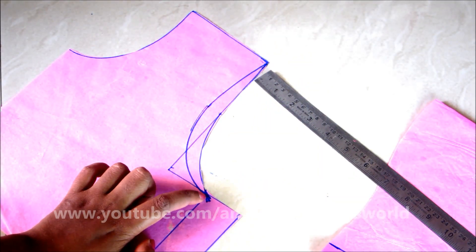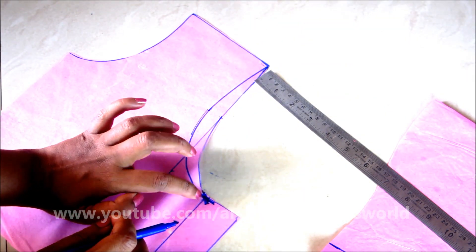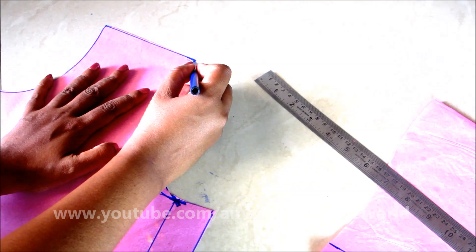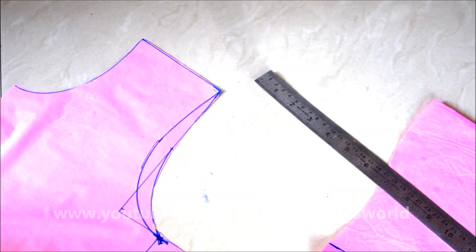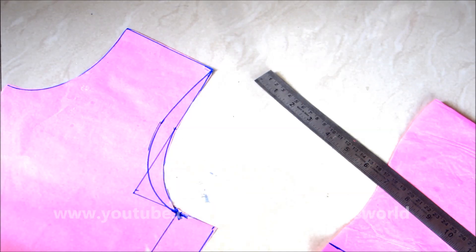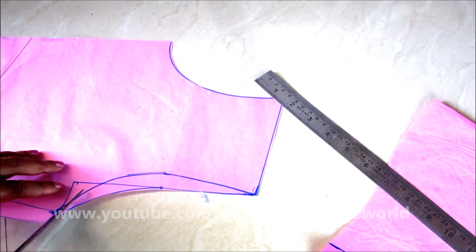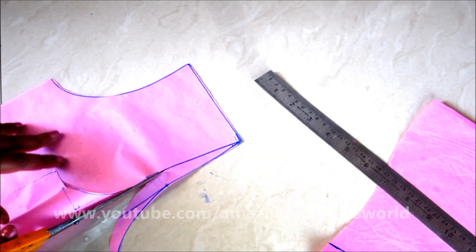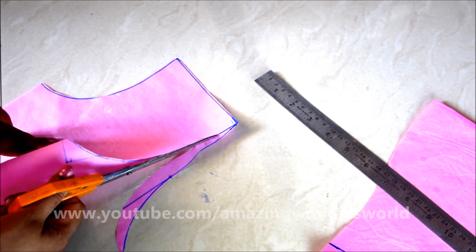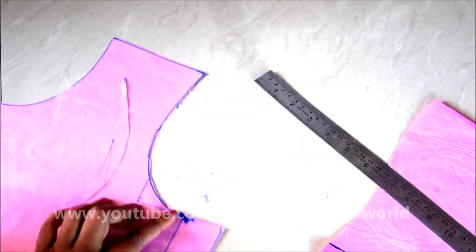From the midpoint of the armhole length, connect it to the armpit joining. If you clearly observe, I haven't made any change near the armpit joining. You can see the front and back panel are coinciding here, and near the shoulder line both front and back panels also coincide. If you give perfect markings like this, you won't get any mistakes when you join the sleeve with the bodice. I'm trimming off the extra portion for the front sleeve without any changes near the shoulder joining or the armpit.